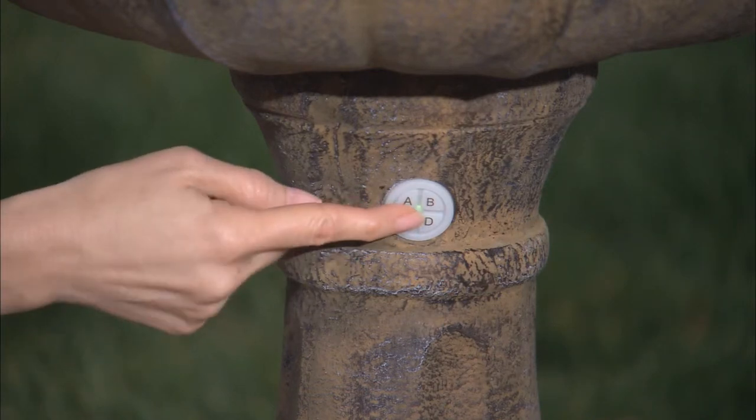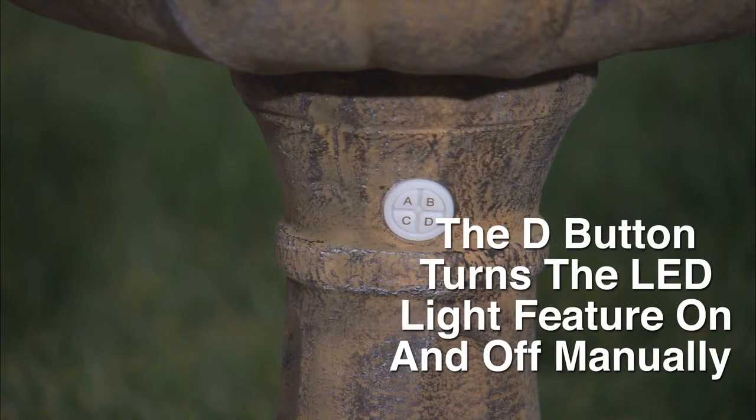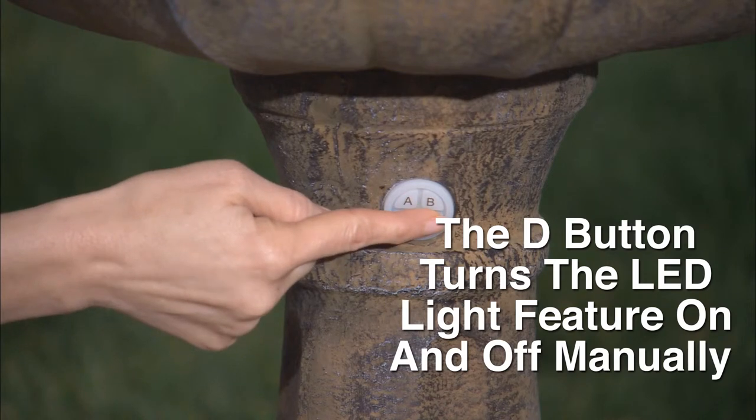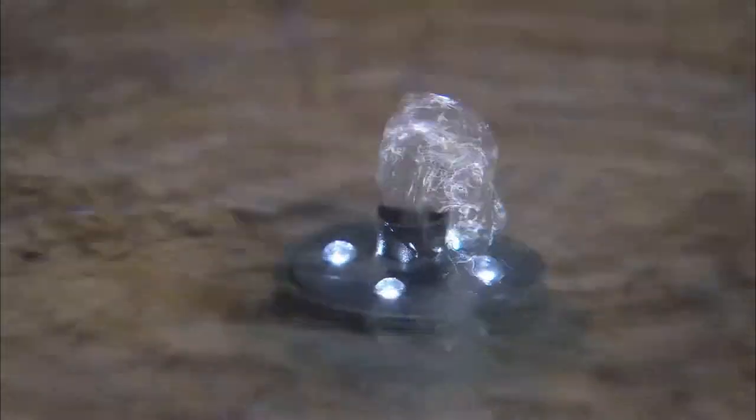The C button is used for manual on and off operation. It turns the fountain on and off without any timer and can be used for extended run times. It is important to note that the fountain will run until the battery loses its charge. The D button is used to manually turn the LED light feature on and off. LED light features will automatically turn on or off whenever your fountain automatically or manually turns on or off, including any timer setting.